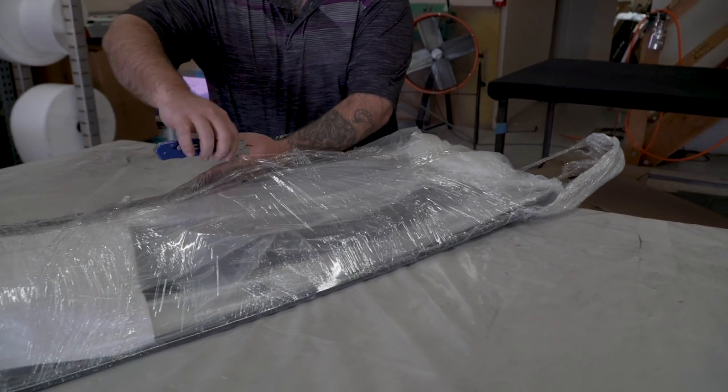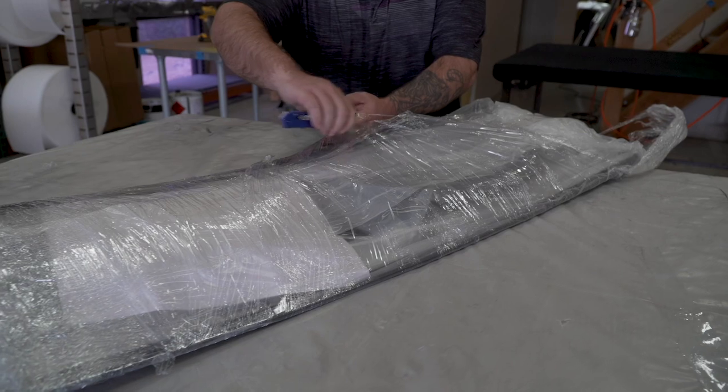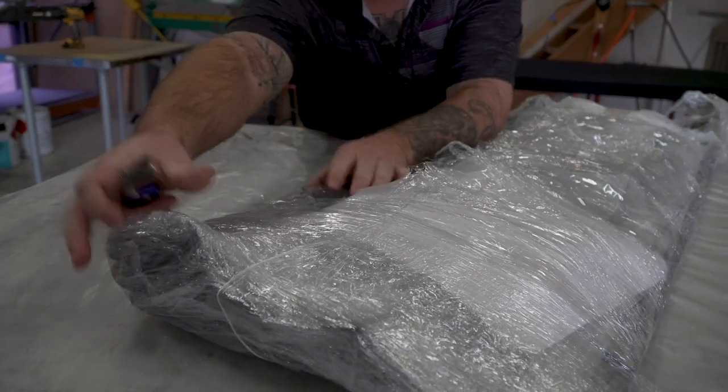After we get all the bubble wrap and everything removed, you'll notice the top is actually shrink-wrapped as well. Be careful when you're cutting through this and the bubble wrap — keep it away from the fabric as well as your fingers.